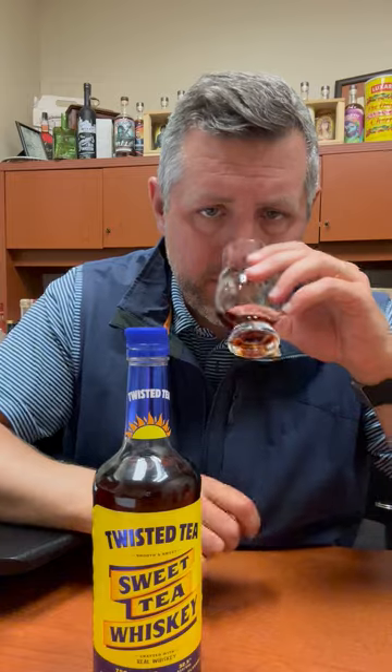On the nose, you've got this big hit of lemon and a little of that mellow kind of black tea note. You can tell it's going to be sweet just by the nose. When you sip it, definitely a lot more tart and lemon forward, and sweet but not saccharine than it is tea.